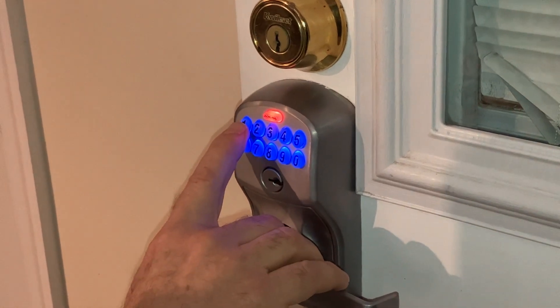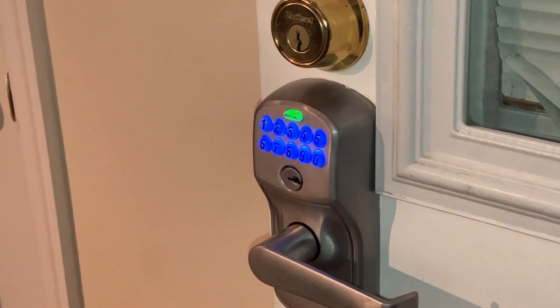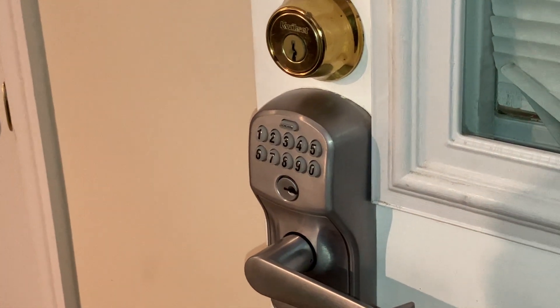Re-enter that same four-digit code: one, three, eight, two. The green light tells you that you're done and you're all ready to go.